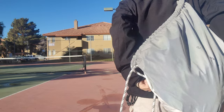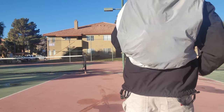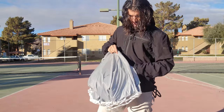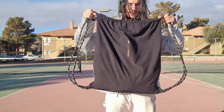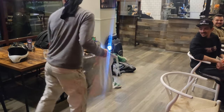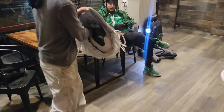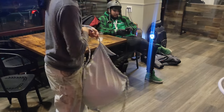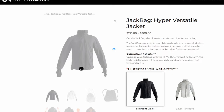First off, it's called the Jack Bag because it transforms from a jacket to a bag in less than 30 seconds. It may take you a little bit longer your first few tries — I'm getting faster each time. This bag was big enough to fit most of my gear, and it's extremely convenient for keeping things organized and consolidated on longer adventure rides.